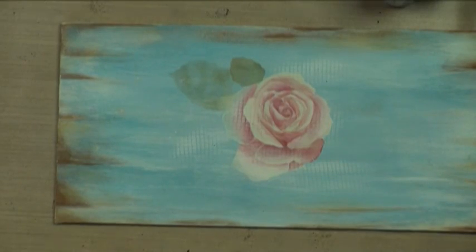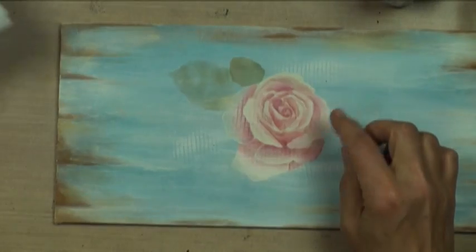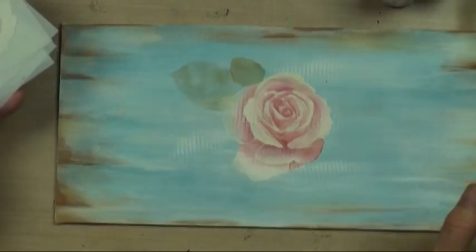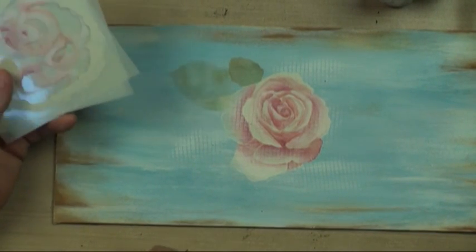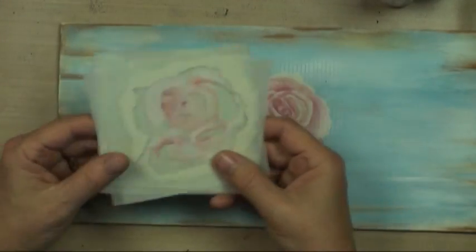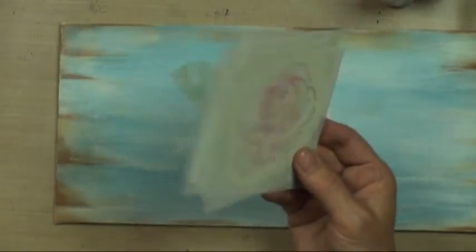Today we're going to show you how to use a simple stencil set. This is a seven-piece stencil set and each layer of this rose is on a different layer of each stencil. So even if you don't have any idea about rose anatomy or how to build a rose, or how to paint a rose, or especially how to do a stroke rose, I'm going to show you how — in probably about five minutes — you can create a beautiful rose just using this system.